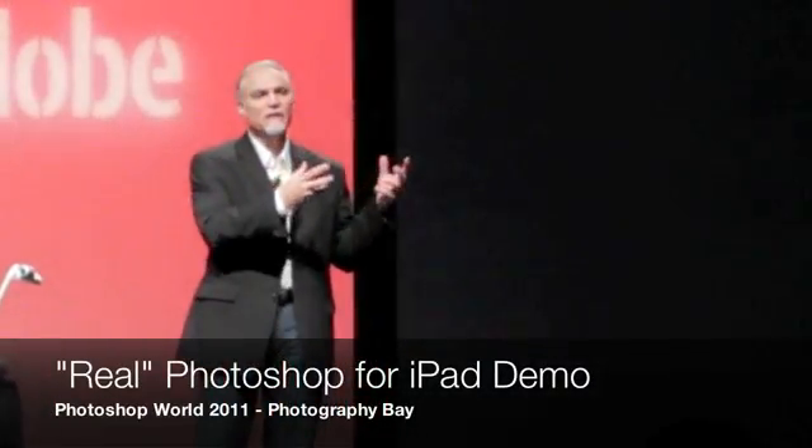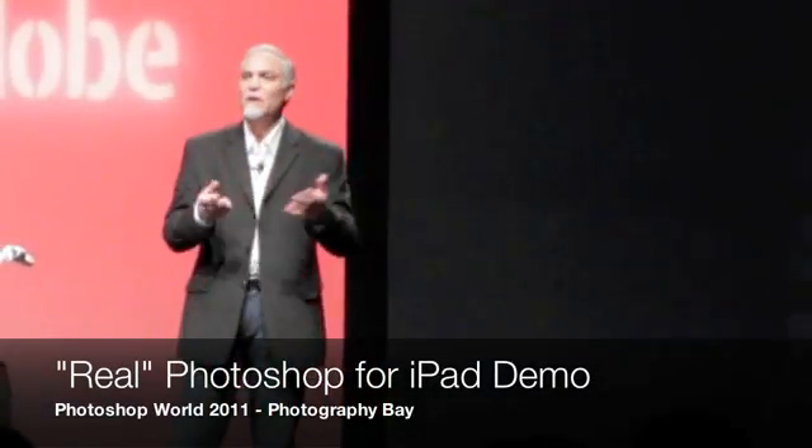What happens when you want to start taking some Photoshop capability, when you're on a train or commute or out on a photo shoot and you actually want to start using the device — maybe do some things around organization or image manipulation? What are these new devices capable of? What I want to show you here is the concept of some technology we're looking at.